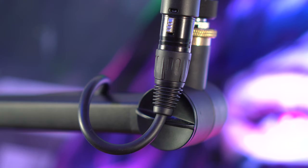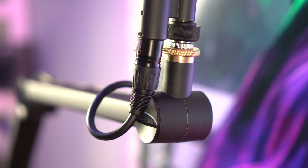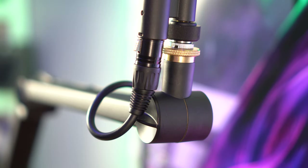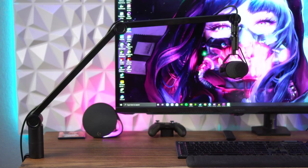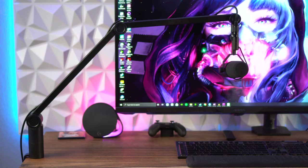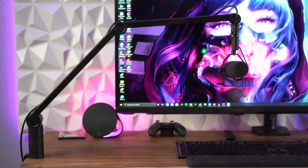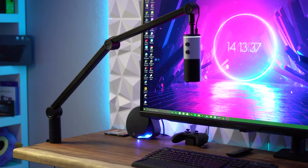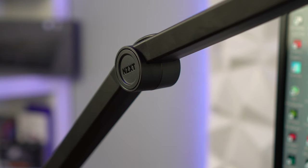This got me thinking about whether I had my Blue Compass arm backwards — that actually can't happen with how these work, but depending on what side of the desk you mount either of these, the tension knobs will be facing towards or away from you. These are opposites: the NZXT arm will have the tension knobs facing away from you if you mount it on the left side of your desk, and towards you on the right side. The Blue Compass is the opposite. This keeps the NZXT logo facing towards me and the tension knobs facing away, which is a much better look.